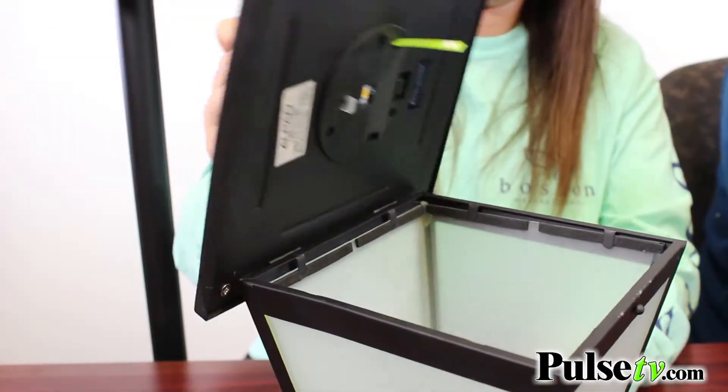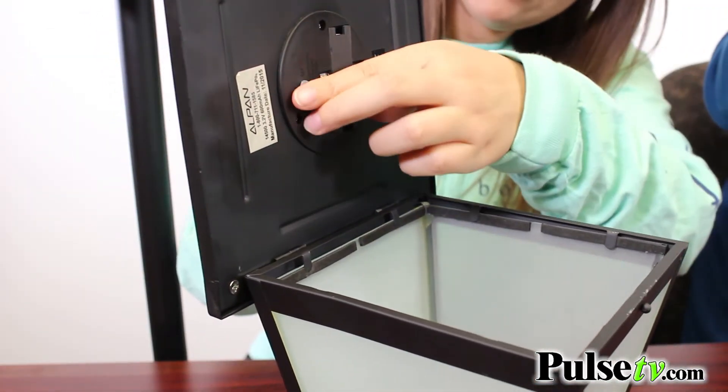Once you have these assembled, you just want to lift the lid, pull out the little green tab, and hit the on button — then you'll be all good to go.